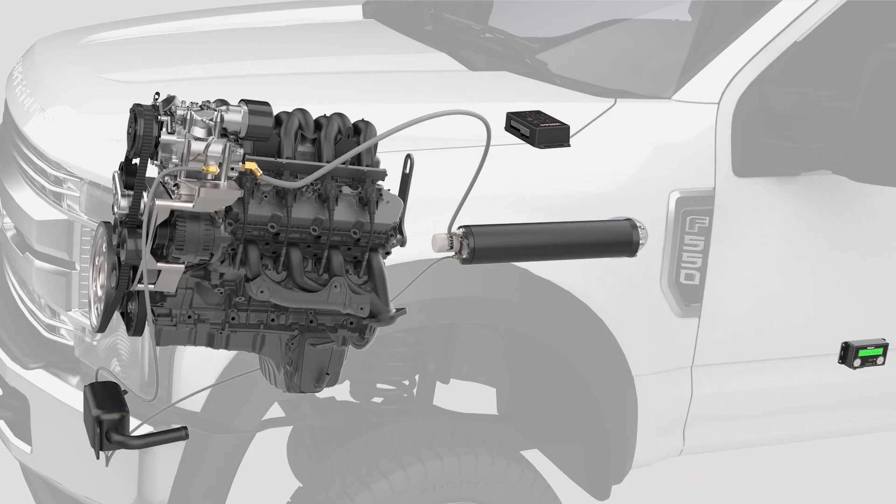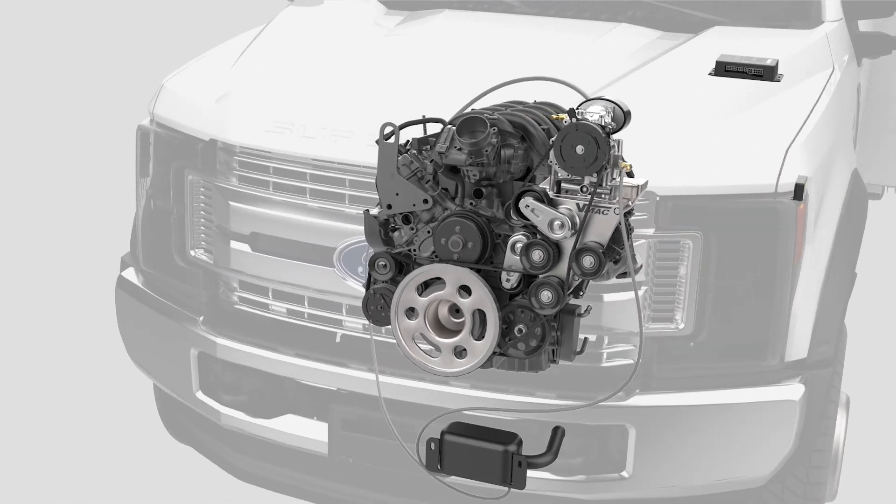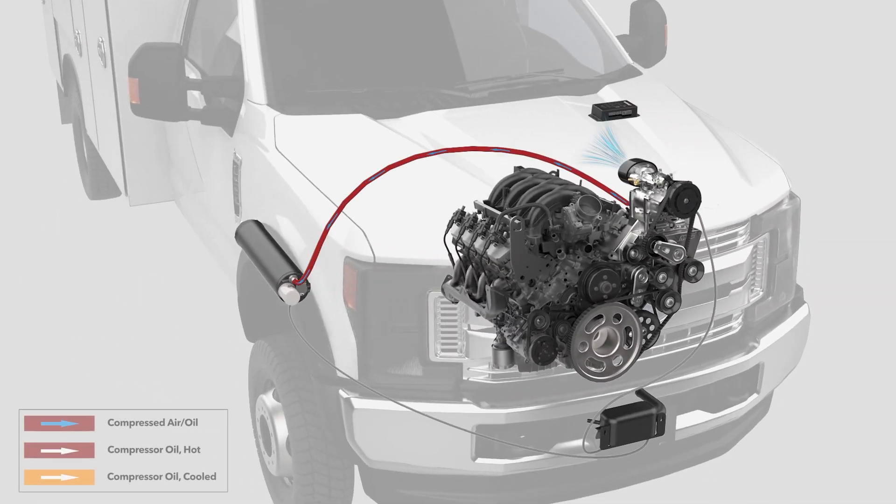Compression occurs when air is drawn into the rotor housing where it is trapped between two spinning rotors. Compressor oil is injected into the rotor housing to create a seal, lubricate the rotors and bearings, and reduce heat. The resulting hot air-oil mixture is sent to an air-oil separator tank mounted on the frame rail of the truck. After the hot compressor oil is separated from the air, the oil is filtered and circulated through a cooler that is integrated into the truck's cooling system before returning to the compressor.